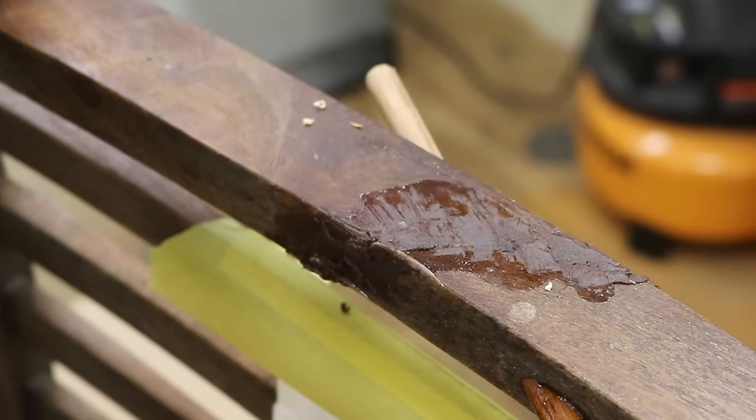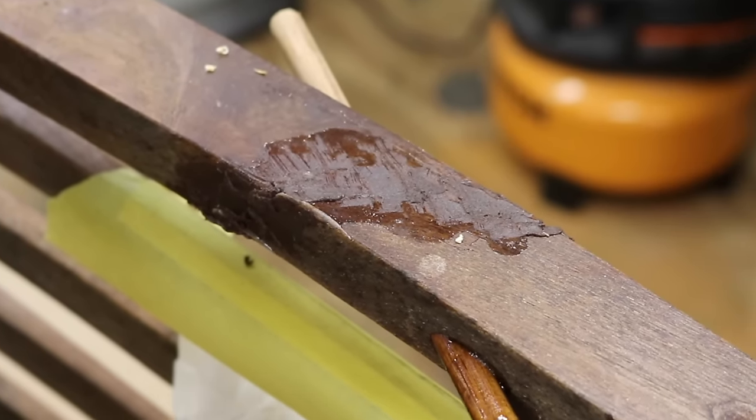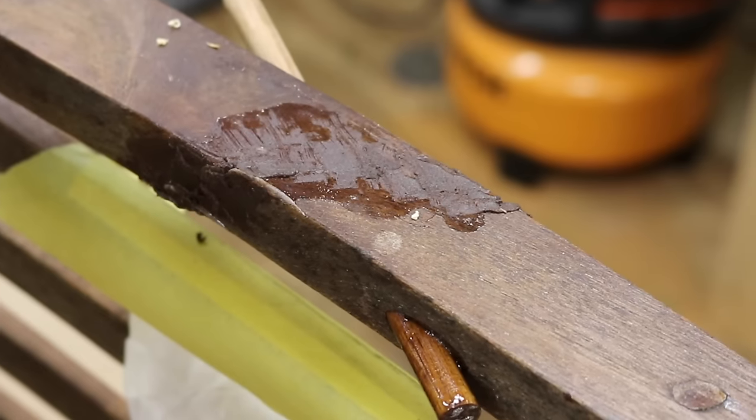I mixed up some of the leftover epoxy with a fine walnut sawdust just to fill any of the little cracks. I'll let this set up overnight, and then tomorrow I'll shape it and sand it.